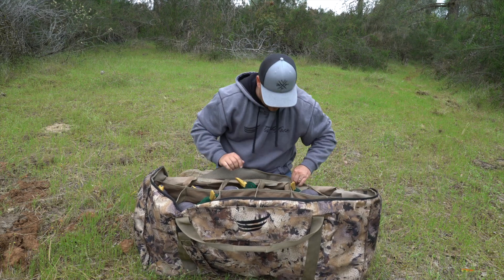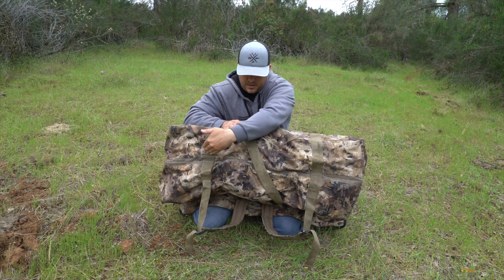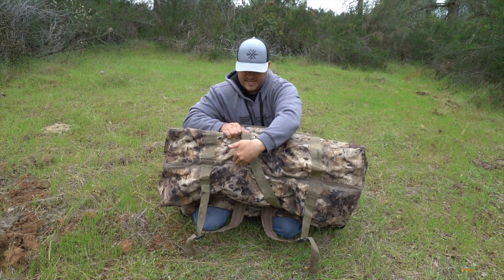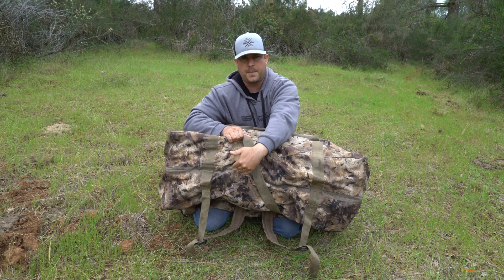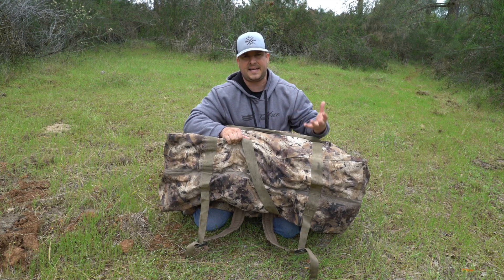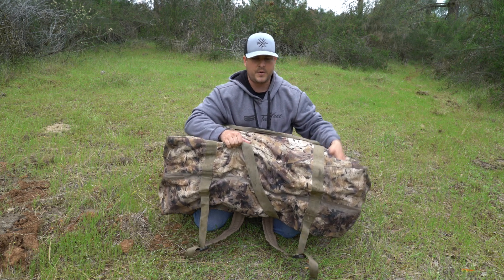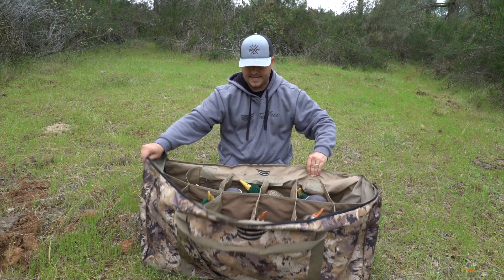There's really nothing else on the outside. I will say that the bottom has vents, so the decoys will drop the water after you've done hunting for the day. It drops the water out the bottom, which is really nice because if it's not like that, stuff can get heavy because it holds water. We're always in a wet environment hunting ducks, so it's really nice to have that.